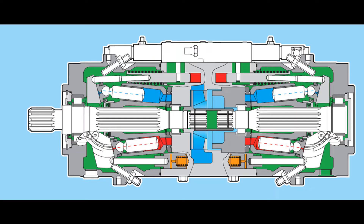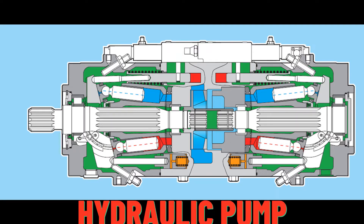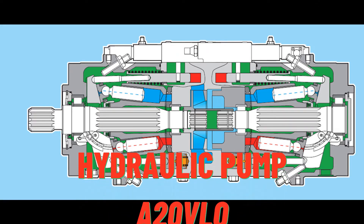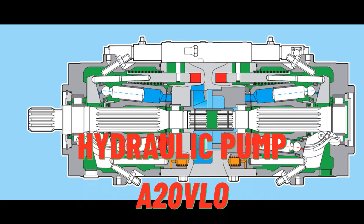A wide variety of controls are available. Setting of the constant power control is possible via external adjustments, even when the unit is operating, but only with power control.